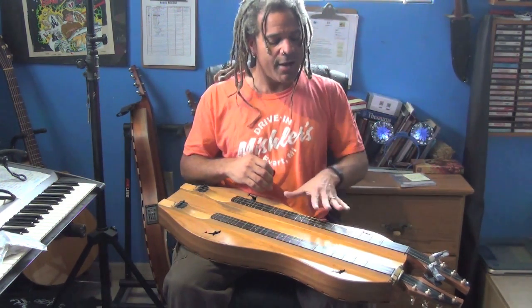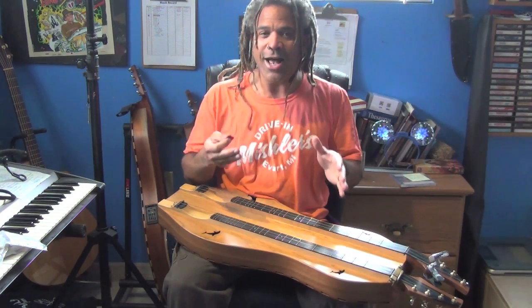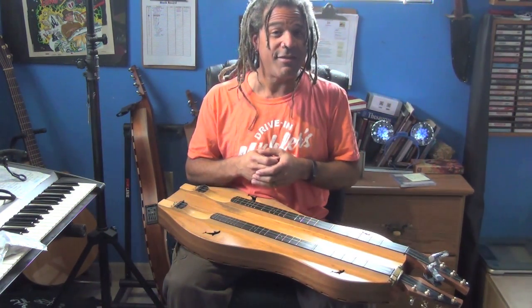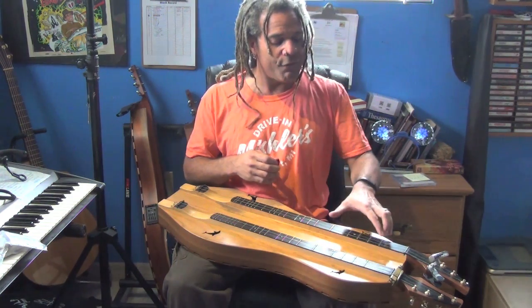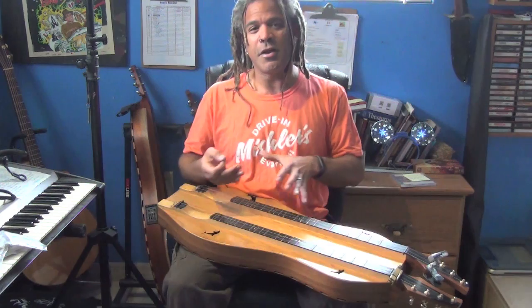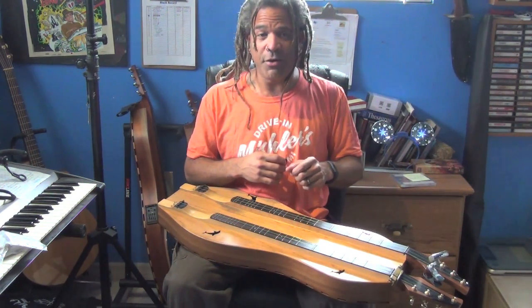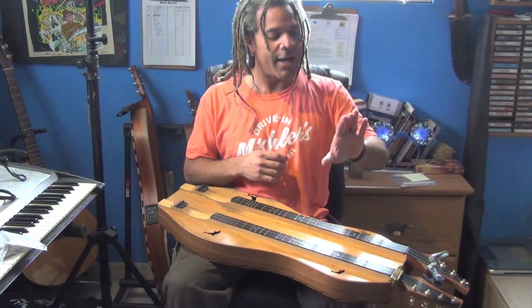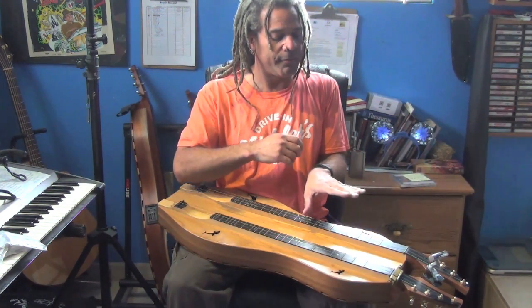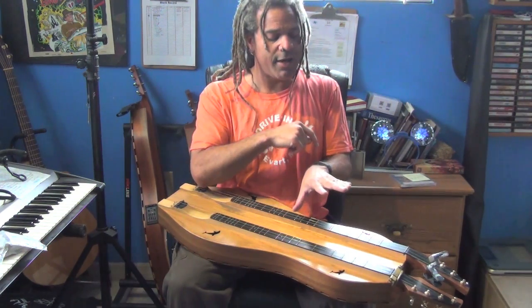Mountain Dulcimer players back in the day would play against the drone, hence the reputation for not being able to play in anything but the key of D. But if we use the bar chord, we are now changing the chord as we move along. What's nice about this is that we can change that chord and we can still solo. Coming out of the bar, some people use the middle, ring, and pinky fingers to play the bar, leaving the index finger free to play other notes.